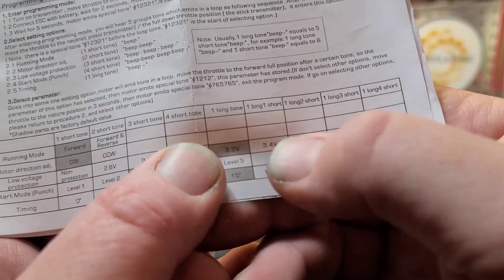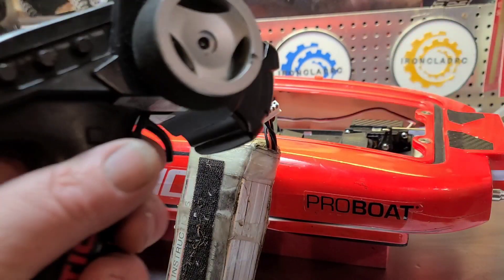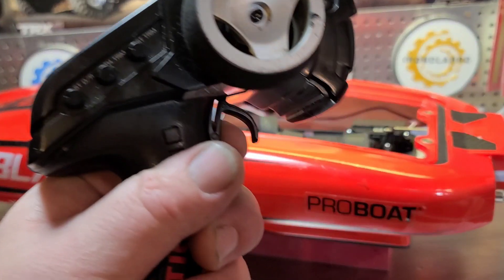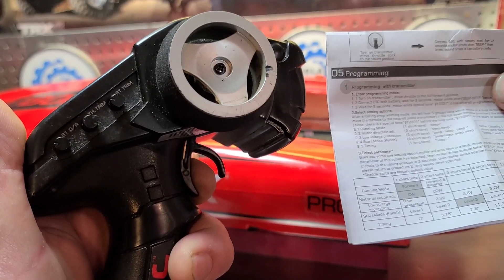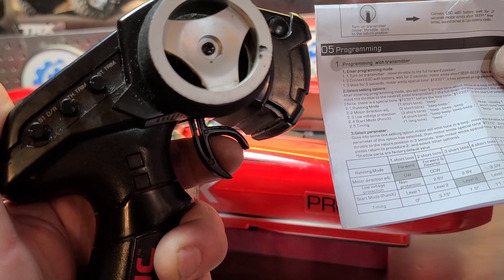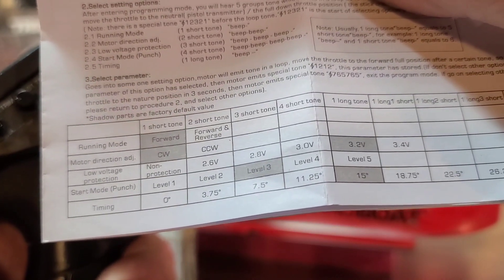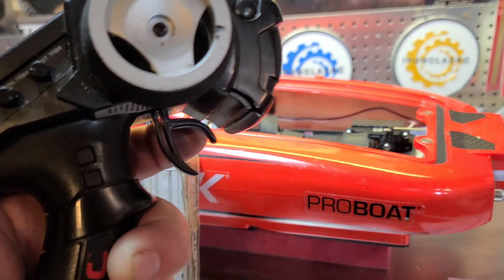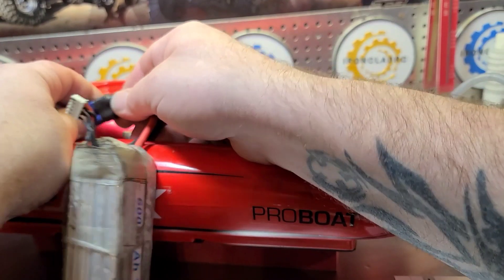That's going to be one long beep and one short beep — the sixth option in the third parameter. So: full trigger, turn your remote on, plug your ESC in. It's going to do two beeps then a musical tone. Keep it held down through the musical tone while it's going through the parameters. Running mode... motor direction... low voltage protection — let go of it. Then navigate the options: 2.8 volts... 3 volts... Factory default is the gray setting. Full trigger — saved it. That's the boat starting over, so it's ready to go.